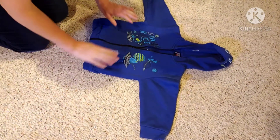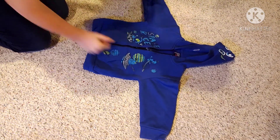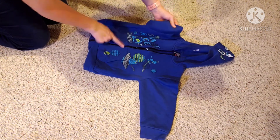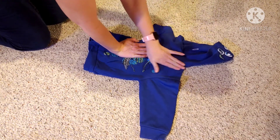So we have our little hoodie. Since this one has a design on the hood part, we can fold it right into the hood, which is perfect. It doesn't have to be zipped up, but it can be. Go right to that zipper, because that's usually where the neckline is.